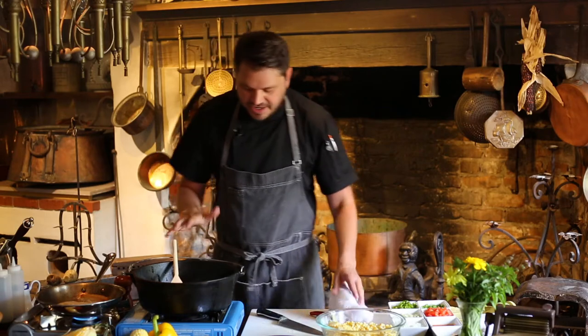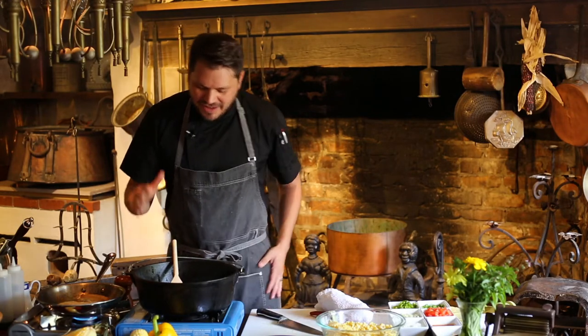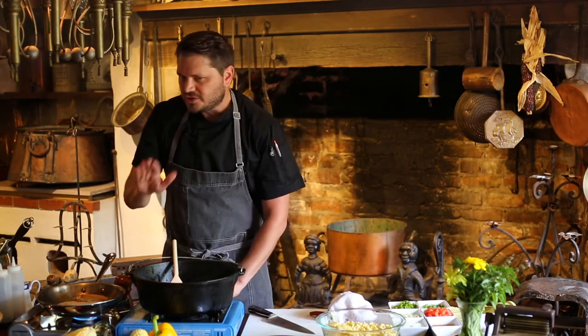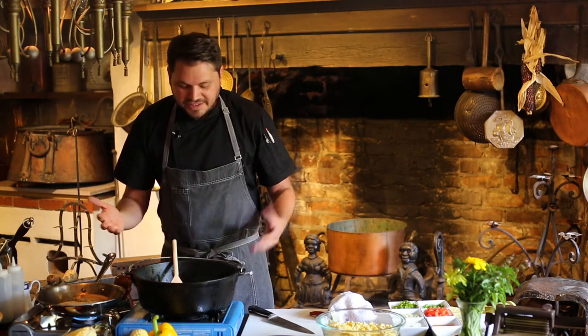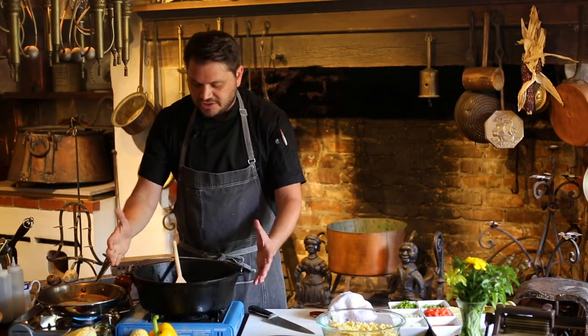And let's talk for a second about cast iron. I love any chance I can get to cook in cast iron. Because in my opinion, although it's not great for 100% of all situations, I would probably say it's great for 90% of situations. To me, it's just one of the most perfect pieces of cookware. It's flexible in how you can use it — I can cook something in here and then stick it in the oven.